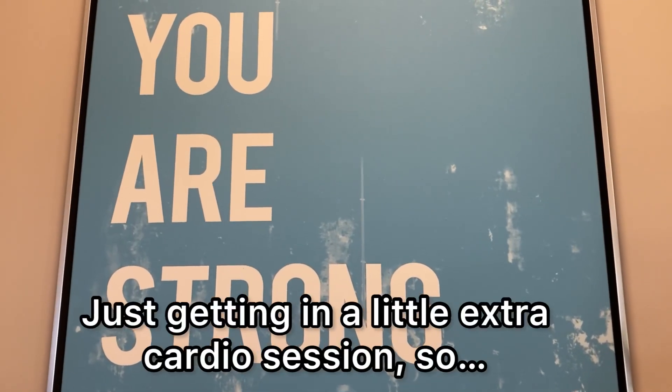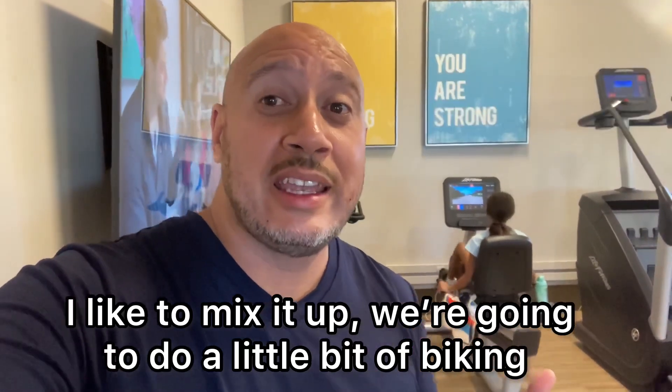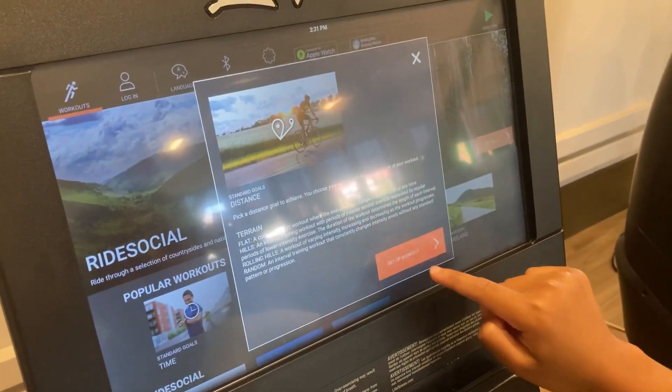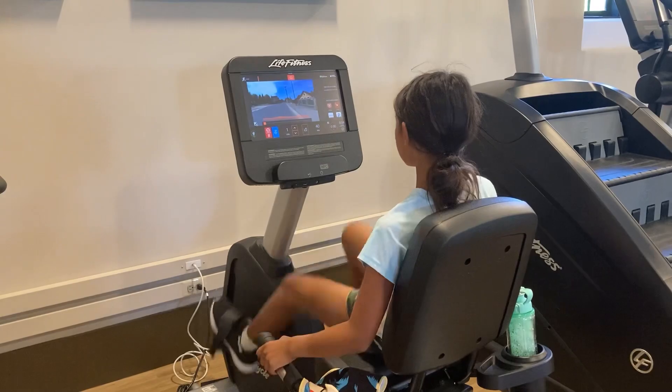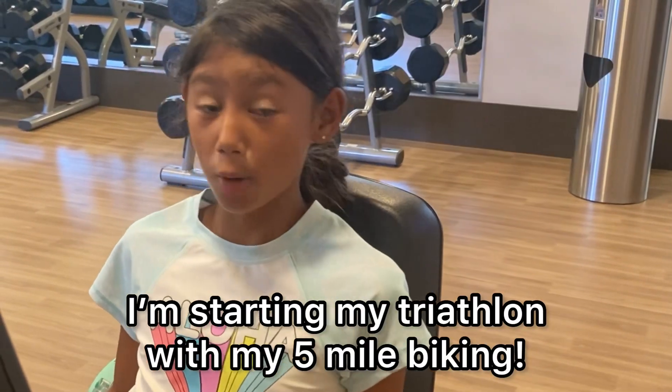Just getting in a little extra cardio session. We like to mix it up — we're gonna do a little bit of biking as well as running and some laps in the pool. I'm starting my triathlon with my five-mile biking.